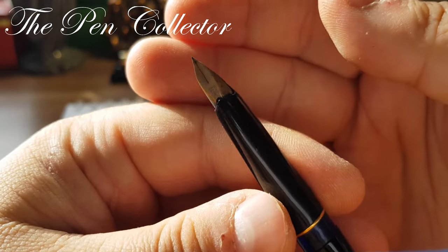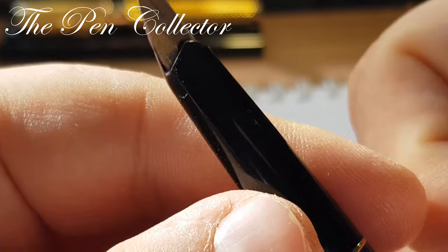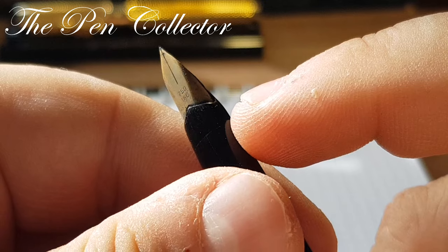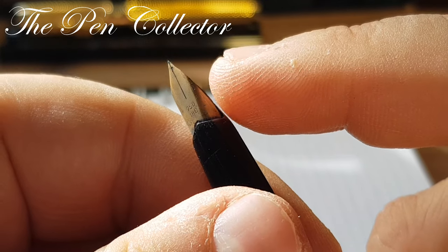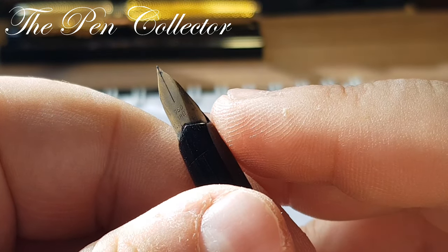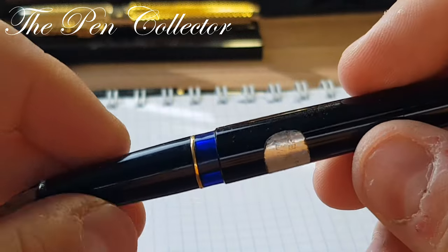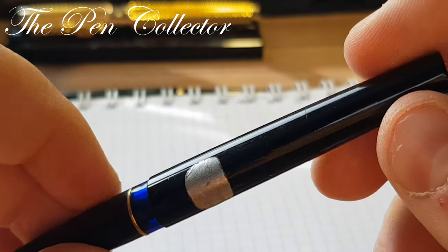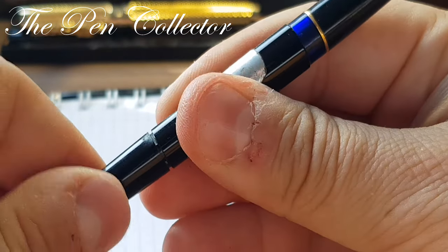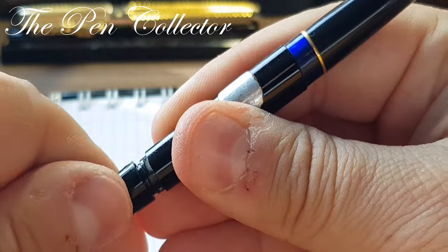I like this open nib — it's quite an interesting design, and in a way it reminds me of the Parker 65 from the 1960s. Maybe the Pelikan designers were inspired by that model. The 18-carat 750 nib is a good indication that this is a model intended for export. Let me try to see if the piston works — no, it doesn't work, but I think I can pull it off.